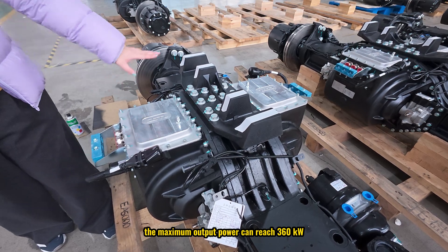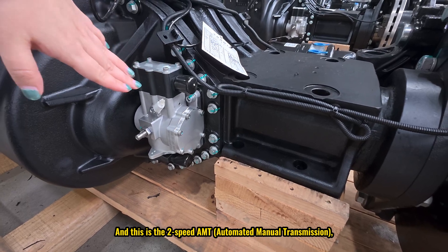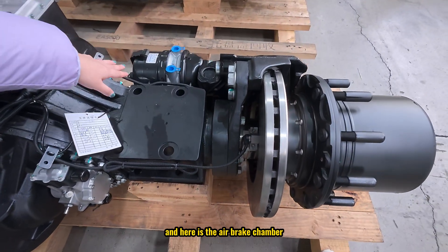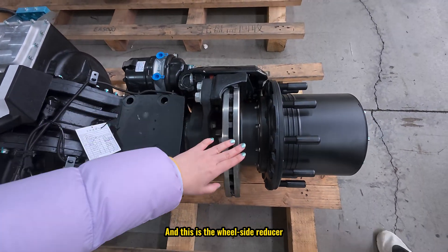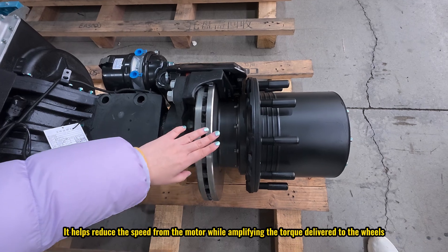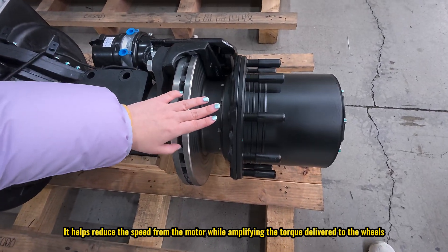This is the two-speed AMT — automated manual transmission. Here is the air brake chamber, this is the brake disc, and this is the wheel side reducer. It helps to reduce the speed from the motor while amplifying the torque delivered to the wheels.